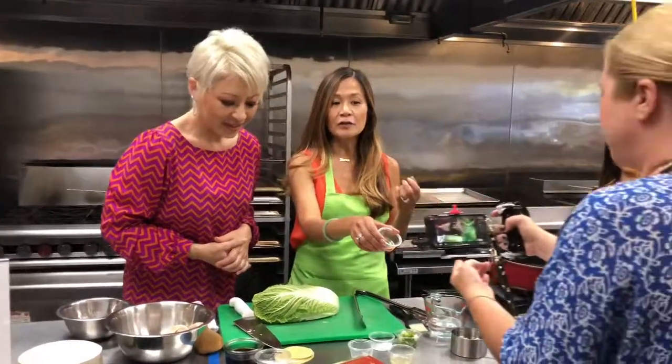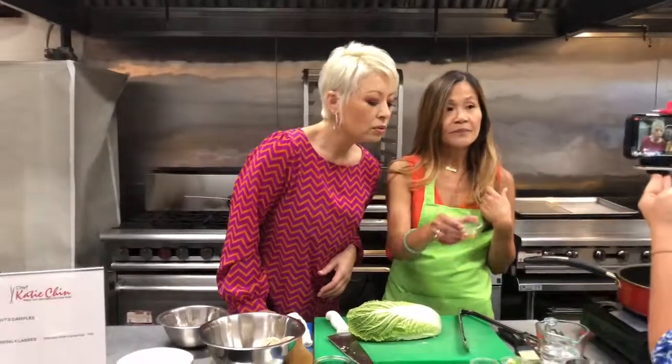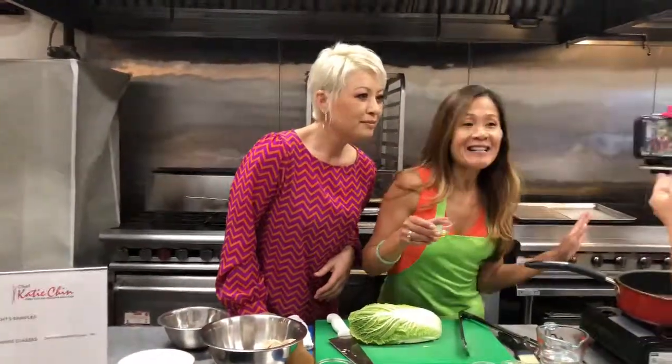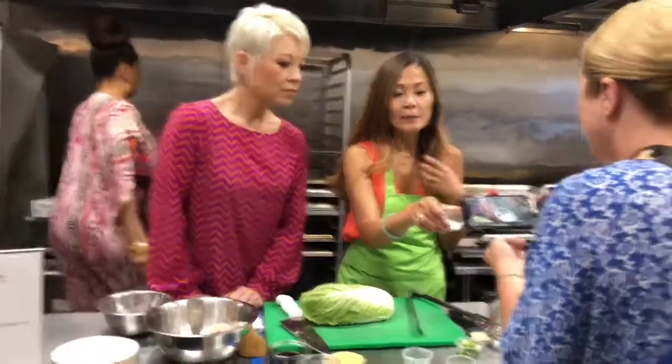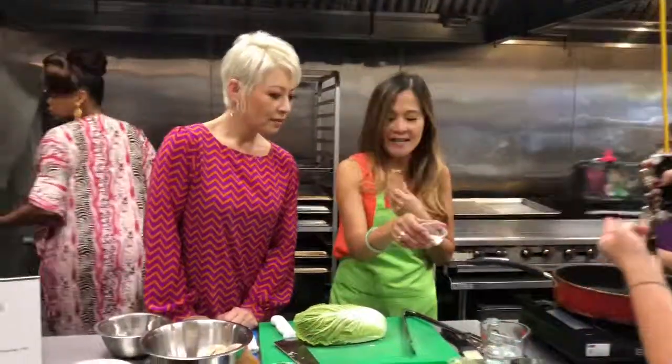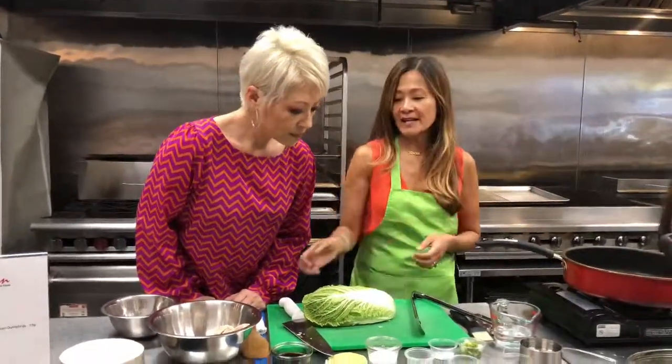In Asian cooking, look for dark or toasted sesame oil. It has that great nutty aroma — it smells so good. Then we just have a bit of cornstarch, which is going to make the filling and the protein nice and moist, juicy, and delicious. And then just a bit of salt and pepper. That's it. It's super easy.